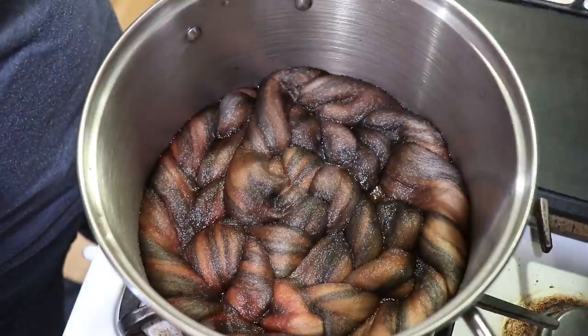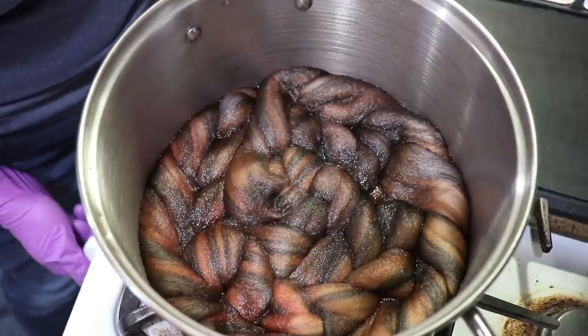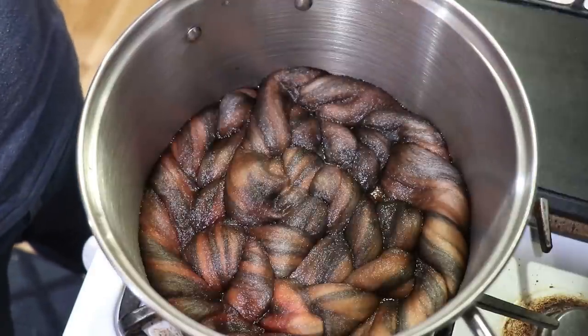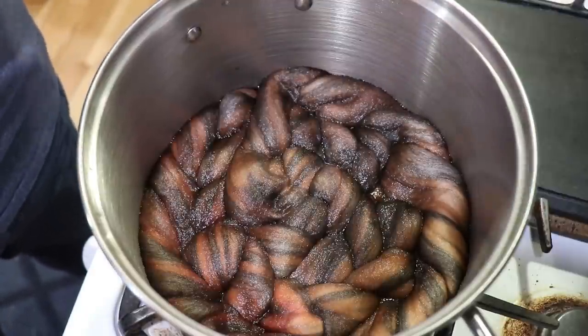So let's go ahead and wait. I'm going to keep an eye on this and reduce the heat as needed, and I will come back in 20 minutes and we'll see how we're doing. It has been 20 minutes and it looks like a lot of water has cleared.